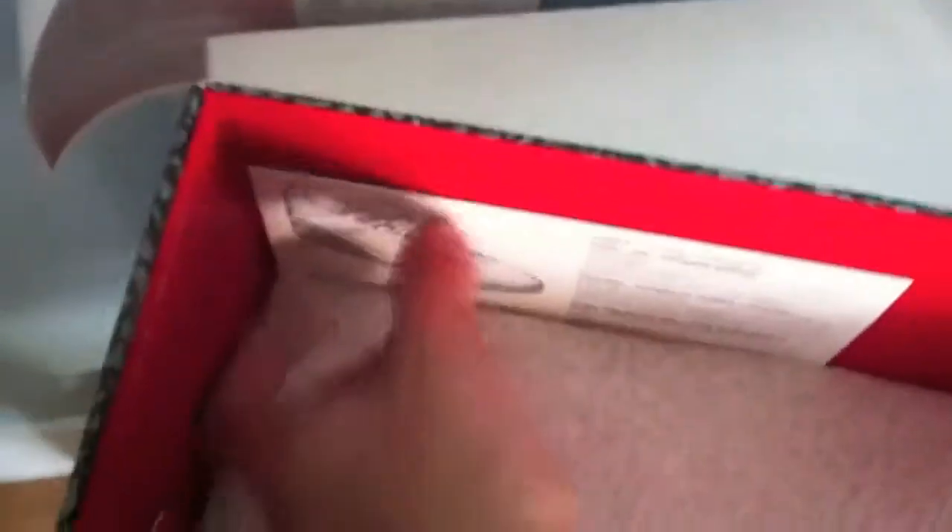They also come with this — what is this? A little history.